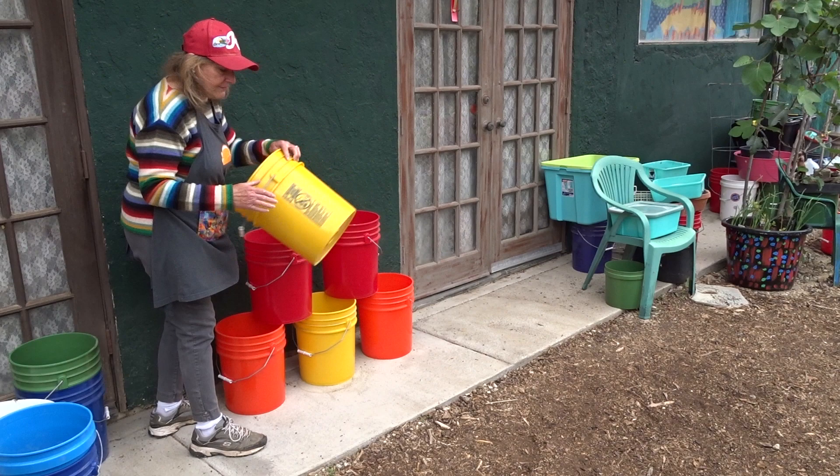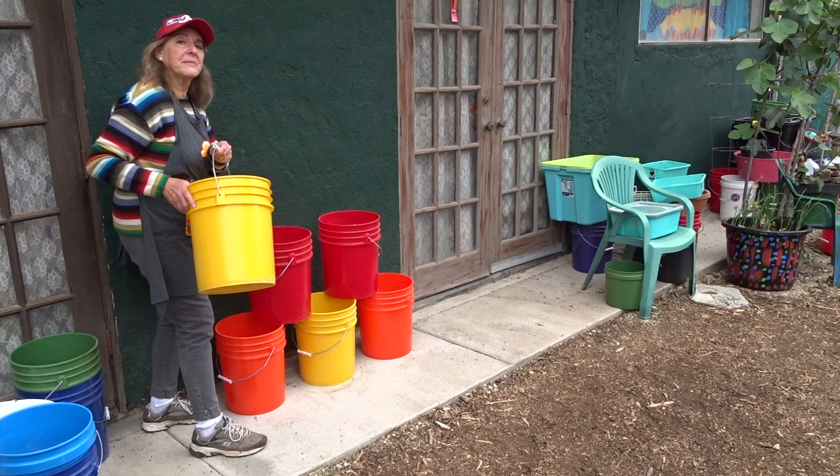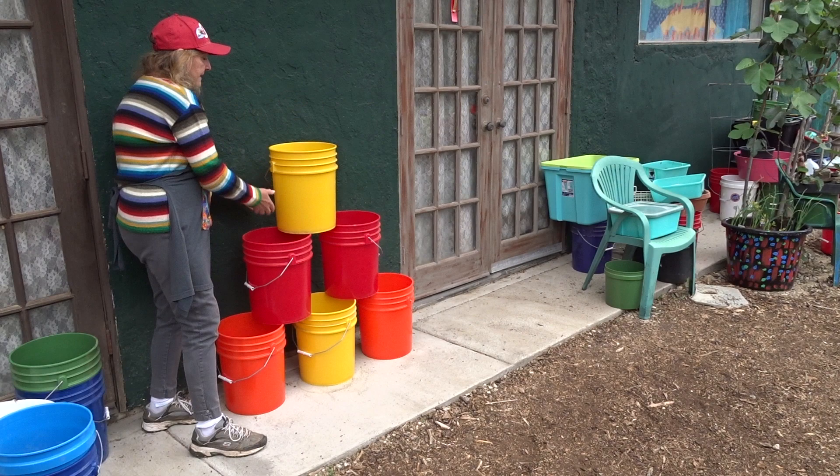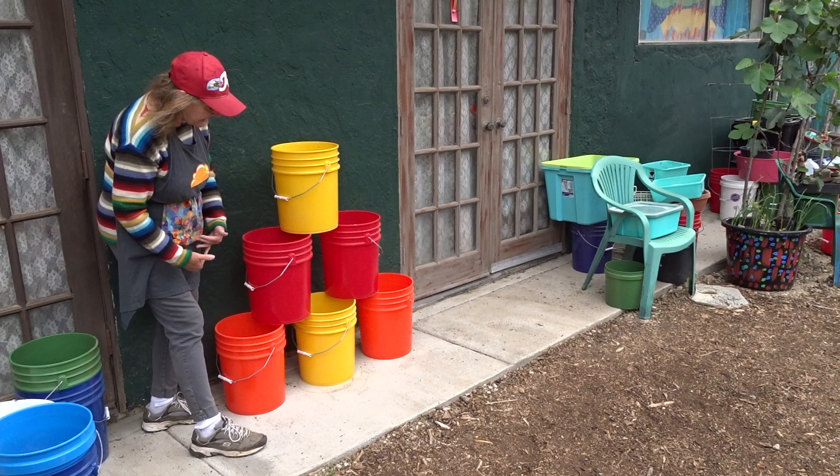I'm going to put the writing on the back because the buckets all have writing on them — put it on the back so you won't see it. And I'll keep the handles on the side in case I still want to grab them and move them. If I put the handles in the back with plants it's harder to reach them, so the handles are out where I can get them. All the writing is on the back yet it's easy to grab — handles on the outside.